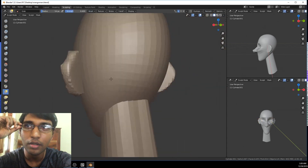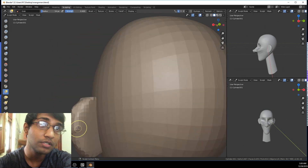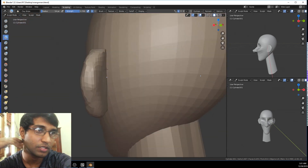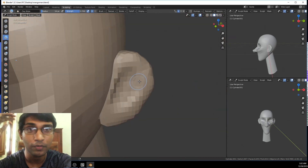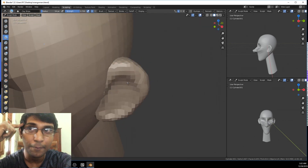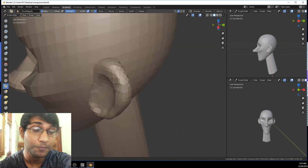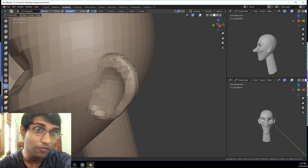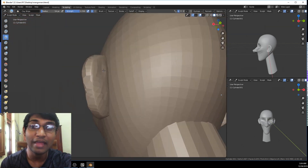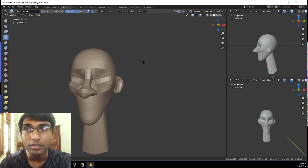I'm planning to do a lot more abstract type videos, and also animation loop videos, which got me into the whole abstract scene as well. And I've also started modeling the IG-11 model from the Mandalorian Star Wars series, so that video will come soon as well.